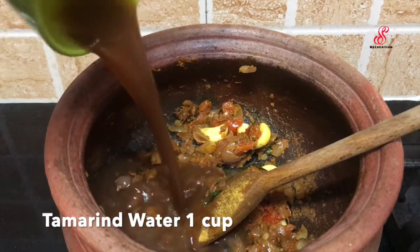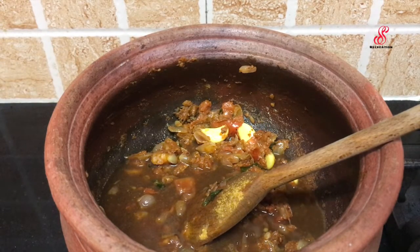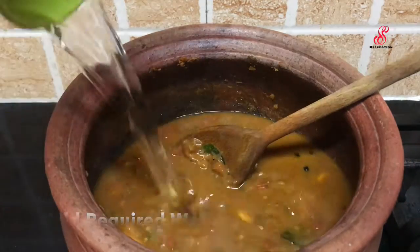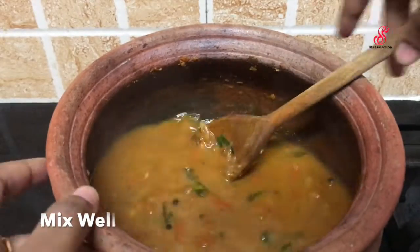Add a bit in the pan and give it a good mix. Add almost 2 cups. Mix and taste.